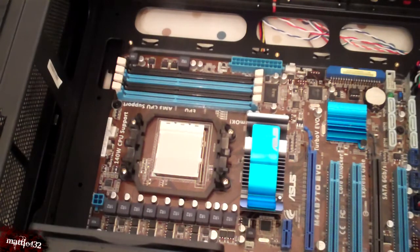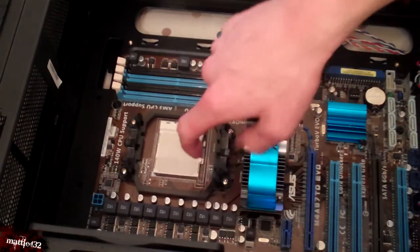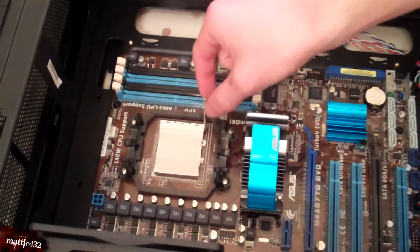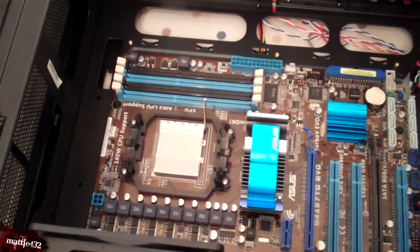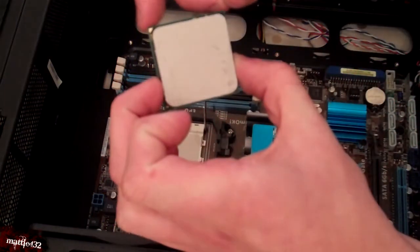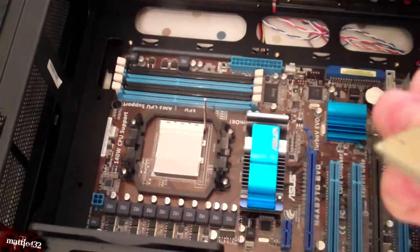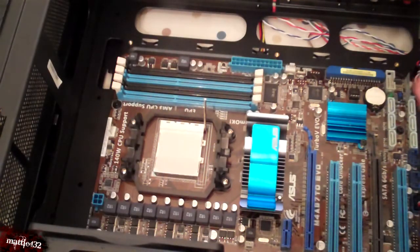This bit's focusing purely on the CPU. There's always a little latch here — just want to pull that across, a little bar, it's just to hold it in place. You want to pop your CPU in. Now, there is a way to do this — it's always got the gold corner. There we go, that way around.